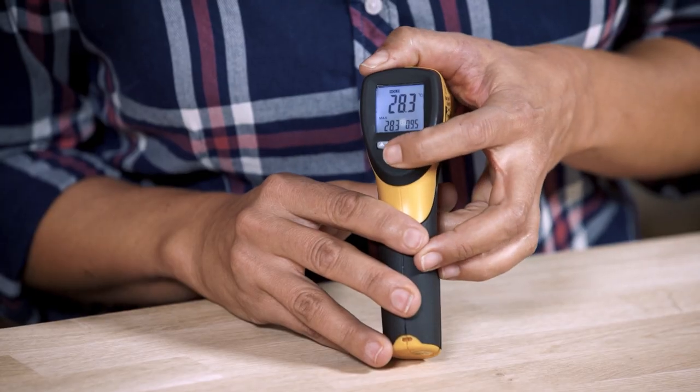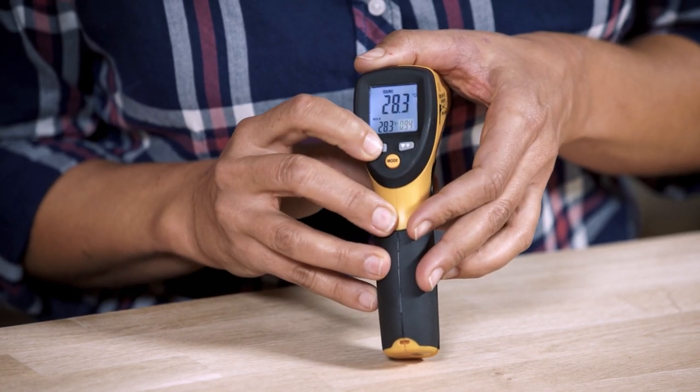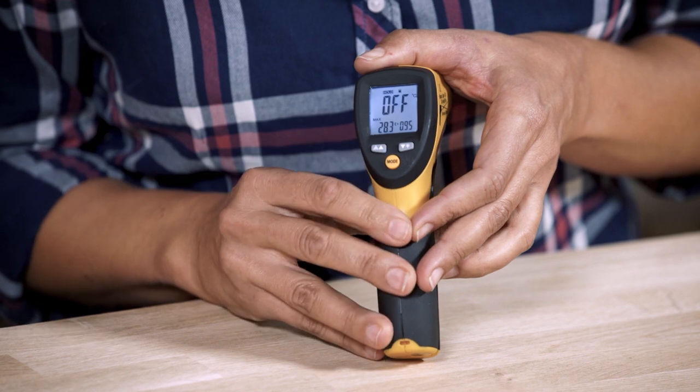Not every object or material emits thermal energy in the same way. The amount of thermal energy a body emits, called emissivity, goes from 1 — being a perfect black body — to 0, and it plays a big role when measuring temperature. In some IR thermometers the emissivity can be adjusted depending on the material you are measuring, but in others it may be fixed to a specific value. This means two different materials at the same temperature can give two different readings, and a wrong emissivity setting will also produce an incorrect measurement.